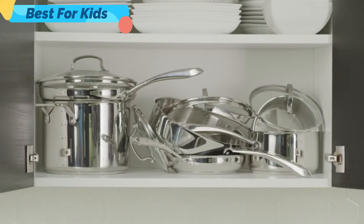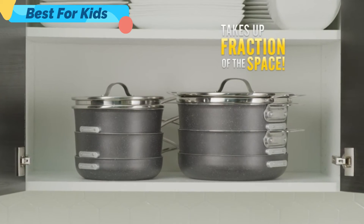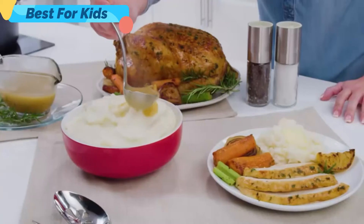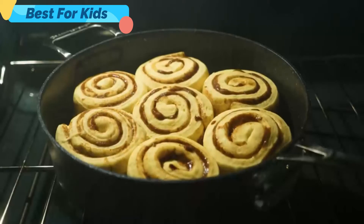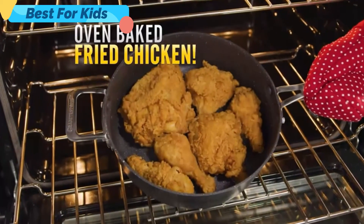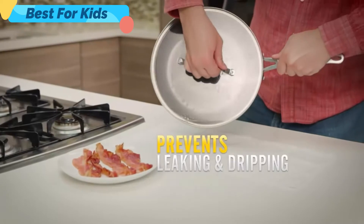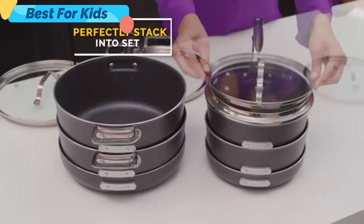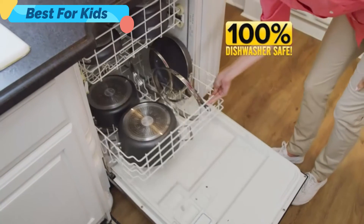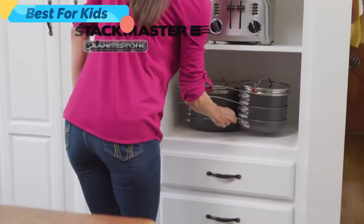Ordinary 10-piece sets just don't fit, but Stackmaster fits all in one place and takes up a fraction of the space. Because Stackmaster is oven-rated up to 500 degrees, you can make savory roasted chicken and vegetables, sweet mouth-watering sticky cinnamon buns, and crispy southern fried chicken baked right in the oven. Stackmaster has vented tempered glass lids to prevent leaking and dripping that stack perfectly into the set so they never get lost. All Stackmaster cookware is 100% dishwasher-safe and PFOA-free. Stackmaster cookware by Granite Stone.